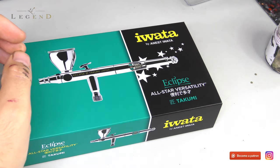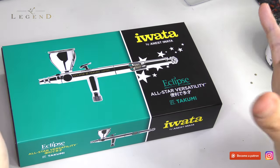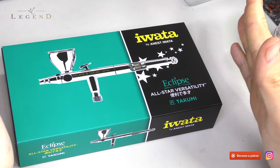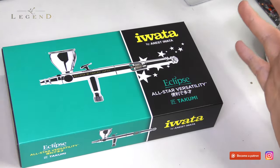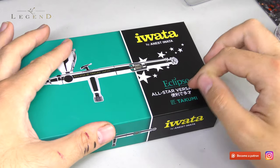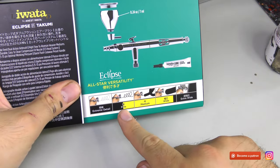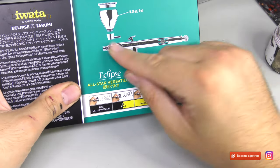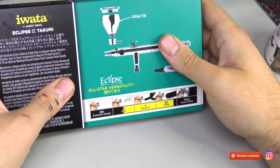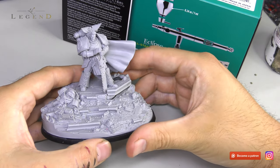When you're base coating, it clogs. When you're running varnishes through it, it clogs. When you're airbrushing tanks or titans or things bigger than a space marine, you haven't got that fine dispersal pattern you can get with a 0.35 needle. That's what this is designed for — fine to medium to wide ranges. This is a 0.3 nozzle, and I've run everything through it with no hiccup.